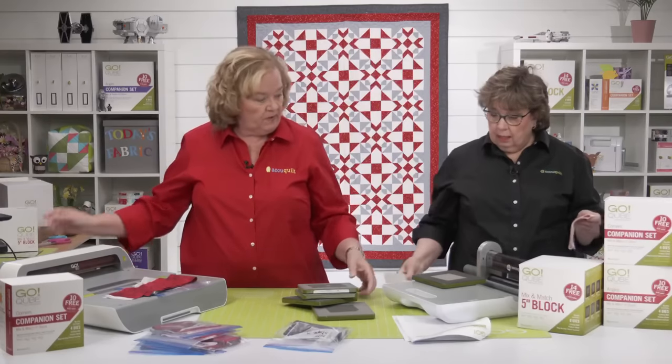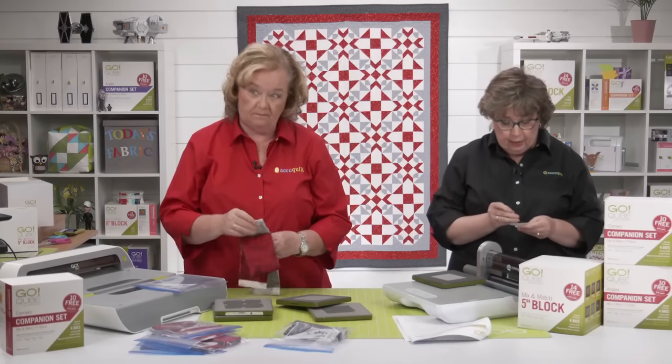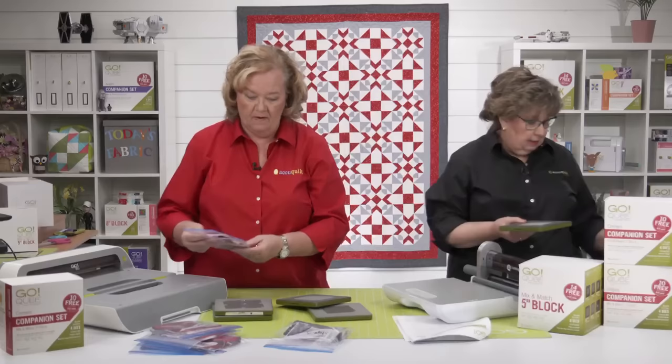Erica is going to cut shape number one because she already cut some and only needs to cut four more.